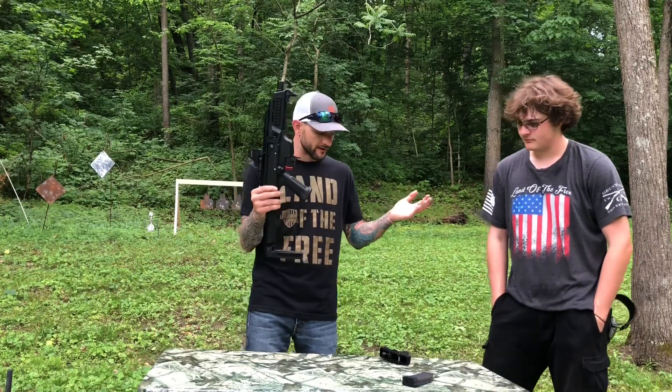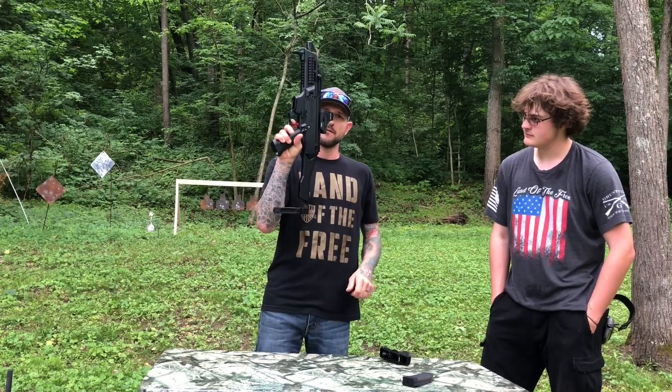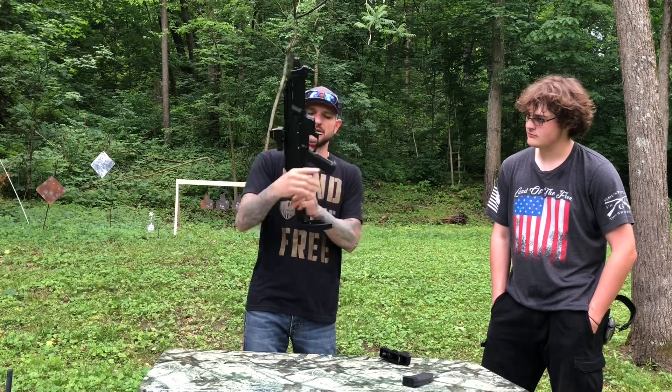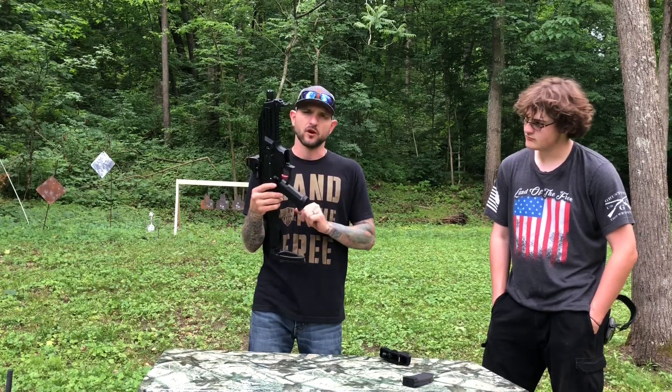My friend Ethan here is going to be the one explaining what they did to this trigger to make it fantastic. And I'm telling you, this trigger is fantastic. The reset is just amazing. I'm going to let Ethan explain what they did and talk about this trigger.